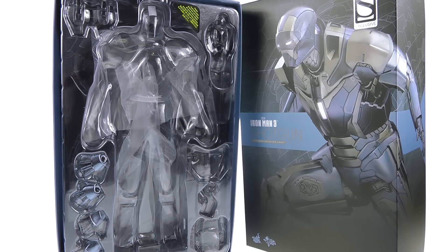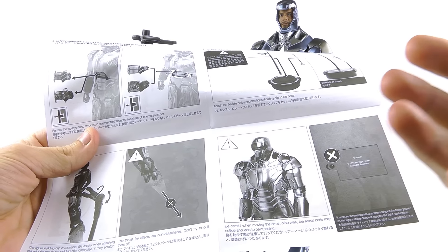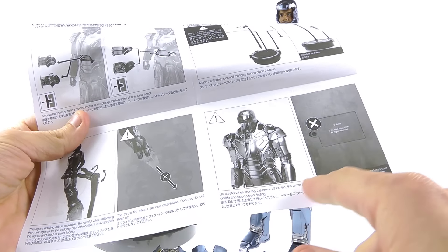So here we have the Iron Man Mark 40, otherwise known as the Shotgun armor, open and out of its packaging. With all Hot Toys figures I absolutely recommend going over the instruction sheet. For this one I definitely think you should, because there are some things on here that are different from a lot of other Iron Man figures — they've incorporated a few new items that really make this guy stand out.